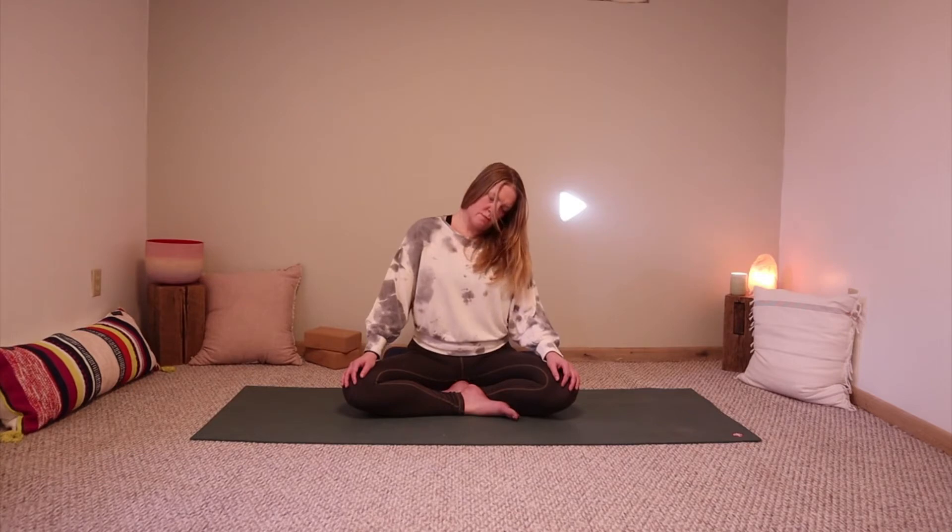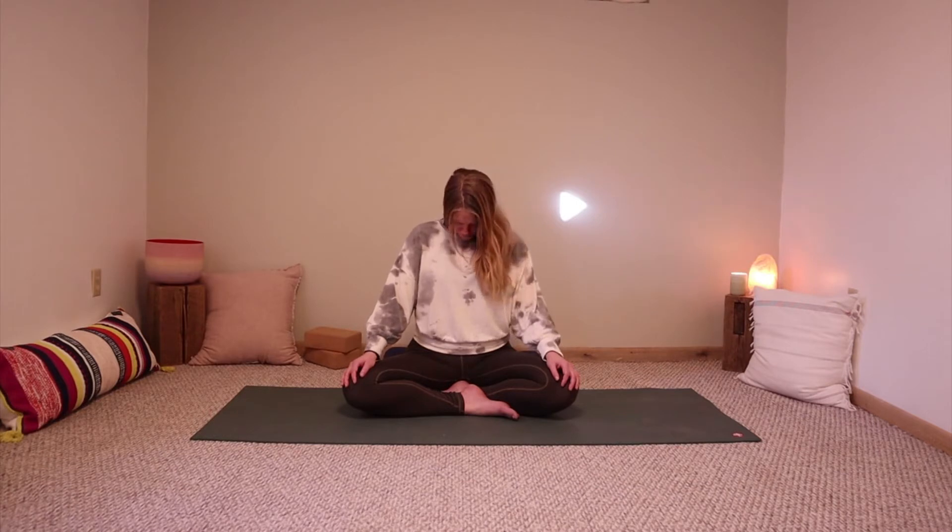Taking one or two more rolls from side to side, maybe breathing in to one side and breathing out as you roll to the other side. Then just come back to center, chin at your chest, and inhale, lift your head back up to neutral.